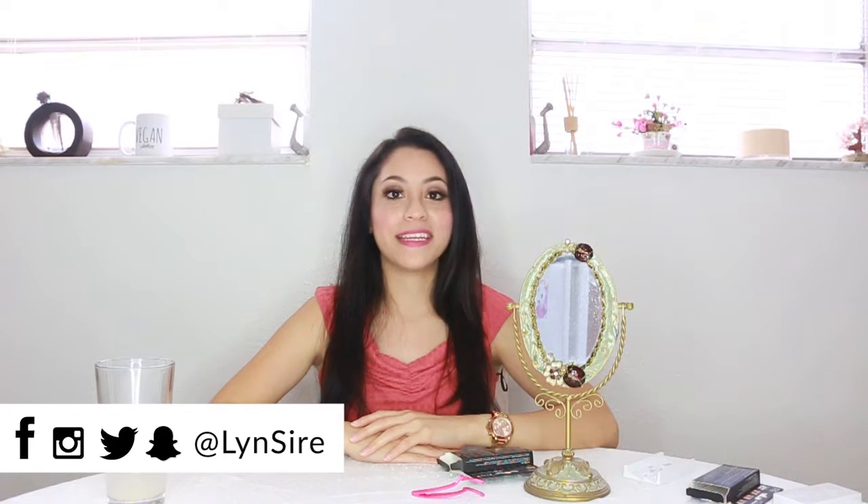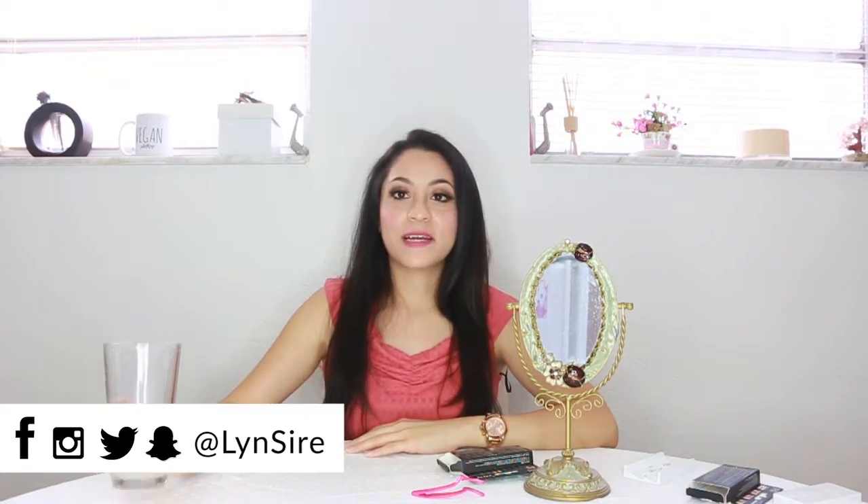If you like this video, don't forget to give it a thumbs up. I invite you to subscribe to the channel and you can follow me on all social media pages with the same name, Lynn Sire. In the meantime, I'll continue drinking my water with lime — I've had a headache throughout this whole video. I'm not feeling well, but thank you for sticking around. Thanks for watching, and until next time, kisses. Bye.